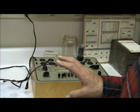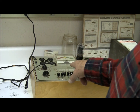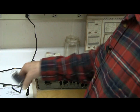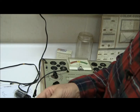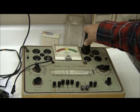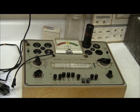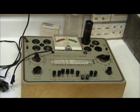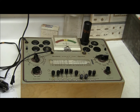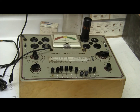The 6146 and the 6L6 are both pentodes — they both have three grids, a cathode, and a plate. But the 6146 can handle so much more current and a much higher voltage, whereas the 6L6 probably runs about 300 to 350 volts maximum.